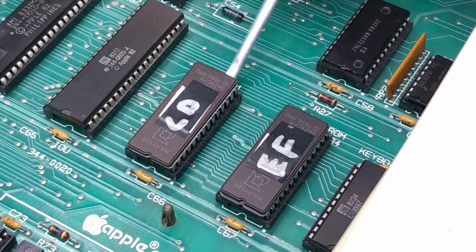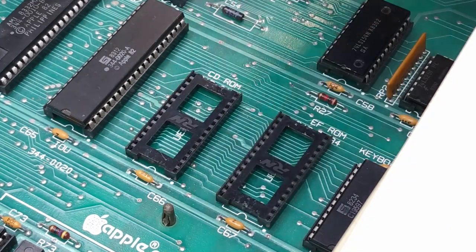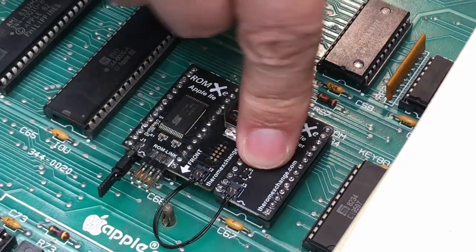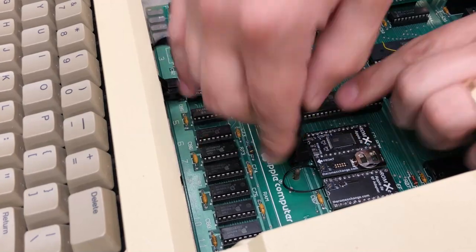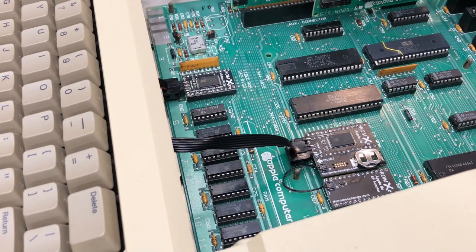Installation is a snap. In my standard 2E, the process involves removing the CD, EF, and video ROMs, then installing the ROM XE replacements. Finally, you connect the video ROM to the ROM X with the ROM link cable. The process varies for different machines, so ensure you read the instructions for your model.